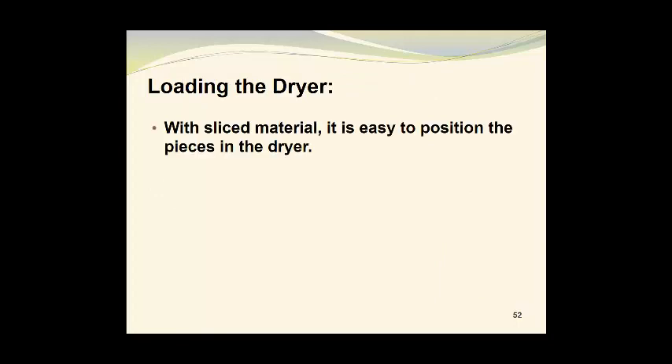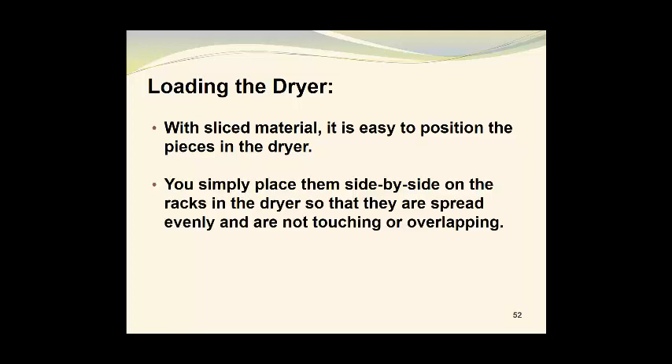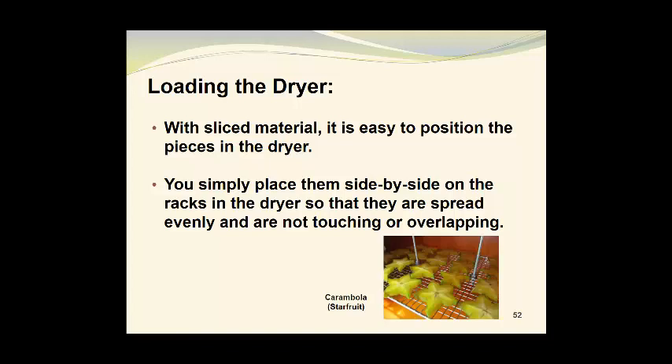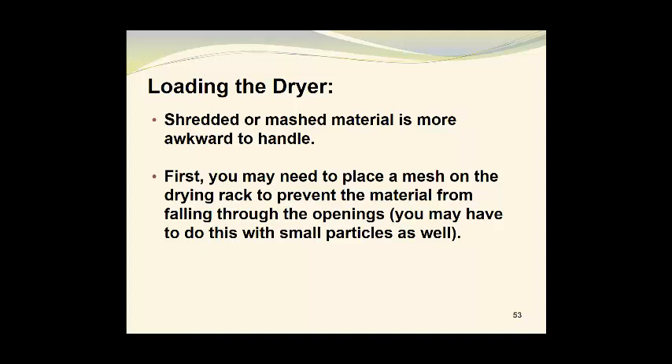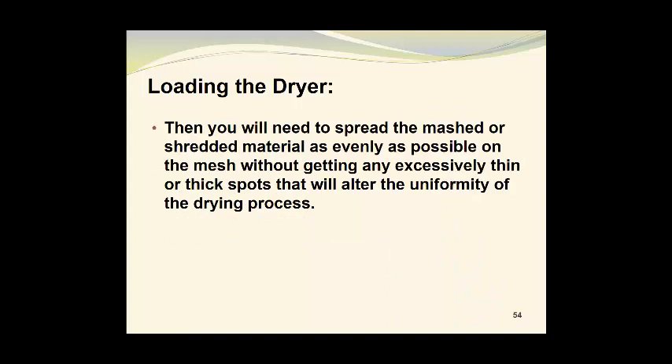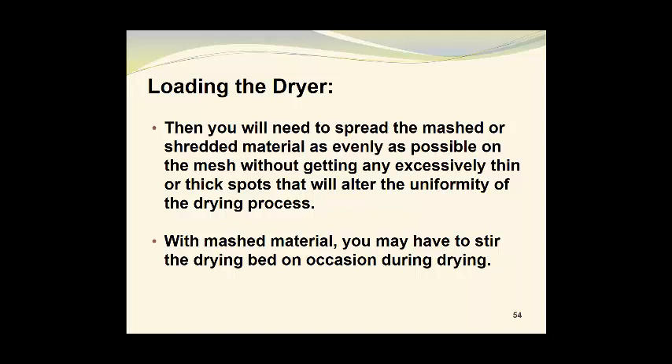With sliced material, it's easy to position your pieces in the dryer as you load it. Simply place them side by side on the racks so that they are spaced evenly and are not touching or overlapping. Shredded or mashed material is more awkward to handle. First, you may need to place a mesh on the drying rack to prevent the material from falling through the openings. Then you will need to spread the mashed or shredded material as evenly as possible on the mesh without getting any excessively thin or thick spots that will alter the uniformity of the drying process. With mashed material, you may also have to stir the bed on occasion during drying.